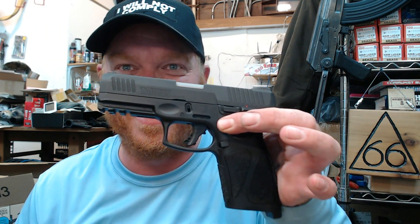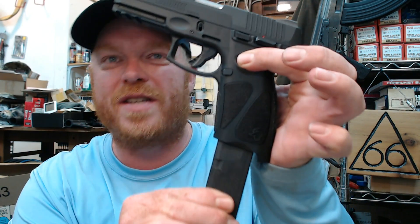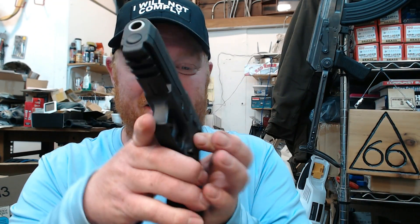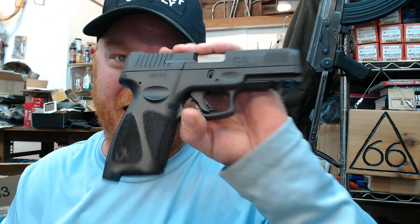One more question — and I shouldn't have to answer this, but someone actually asked: does the G3 take Glock mags? Of course it doesn't take Glock mags, guys — not even close. And we should be happy it doesn't, because this has a very ergonomic and thin grip. If it took one of these plastic sleeve Glock mags, it'd make the grip about six to eight inches wider. So no, it doesn't take Glock mags. I love Glock mag compatibility, but I'm very happy this gun absolutely does not.